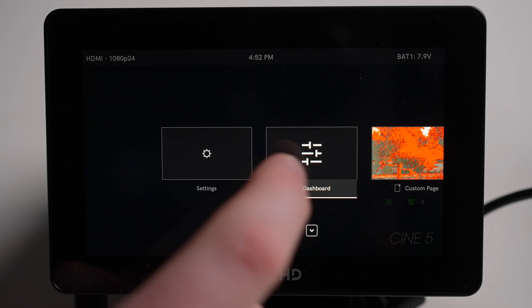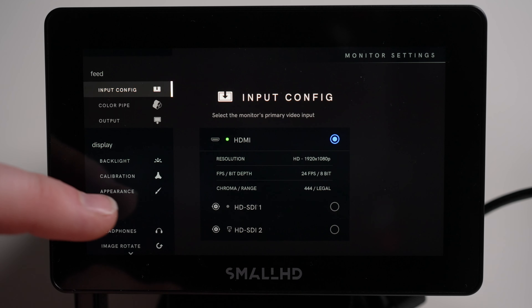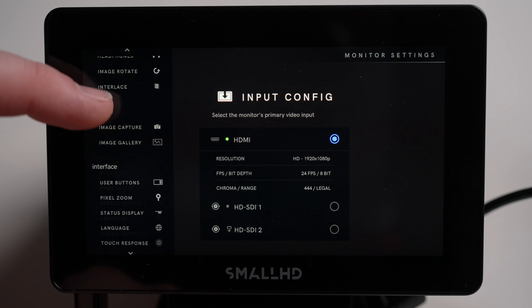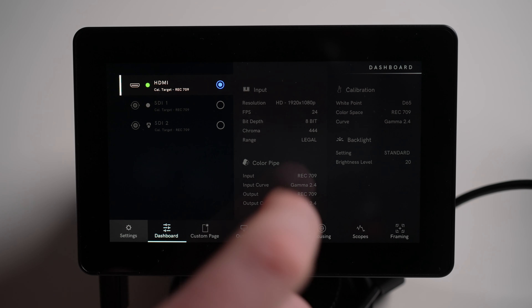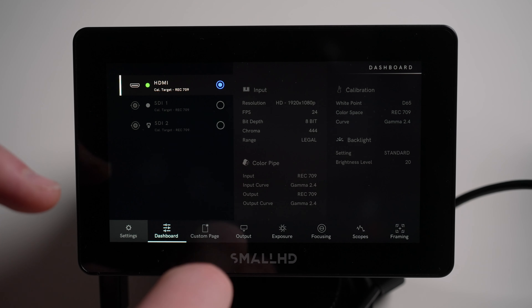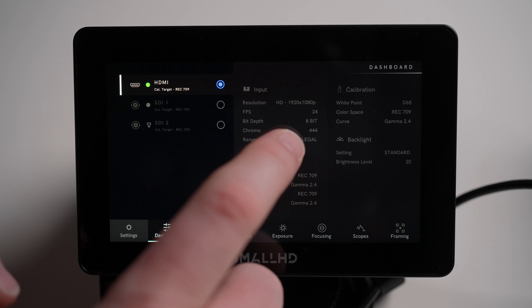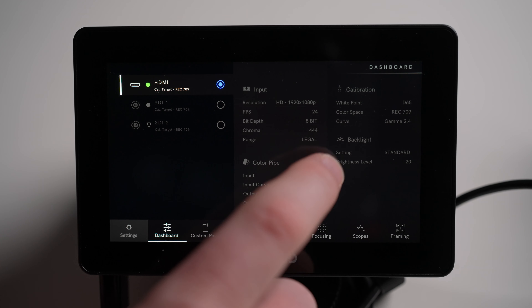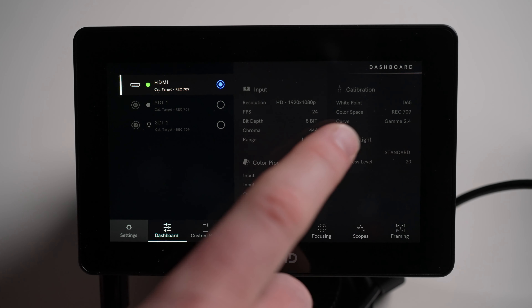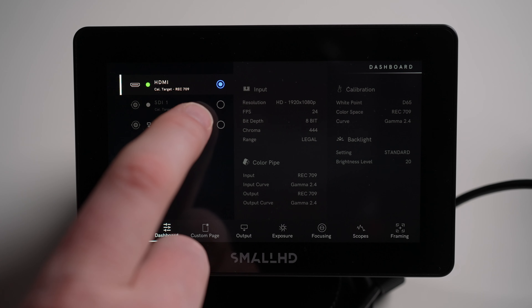Now if you want to go in and change any of your settings from this menu, you can just tap into settings — there are so many different things you can adjust. Let's go back to our dashboard. This is where you can see simple things like what's actually coming into the monitor right now. So I can see my input resolution is HD 1080p, 24 frames per second, 8-bit — all that information is given to me, so I actually know what I'm getting from the camera. And if I had an SDI input coming in, I can also see that here.